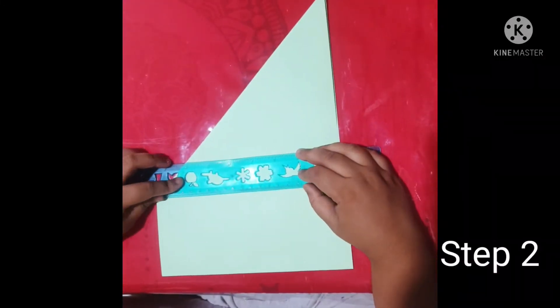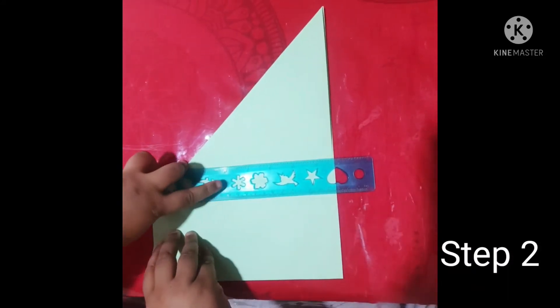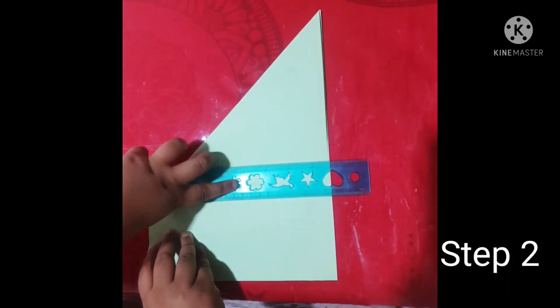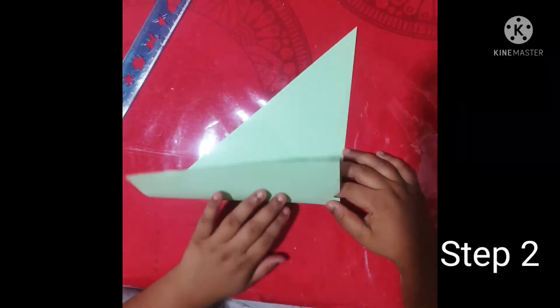Step two: you can rip the extra piece off with a scale, or you can use your hands to rip the extra piece off.